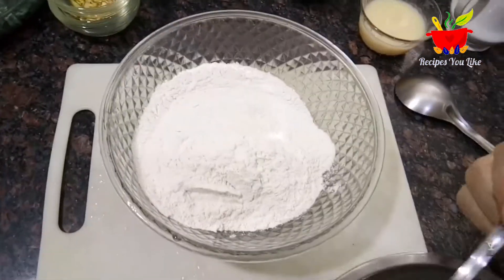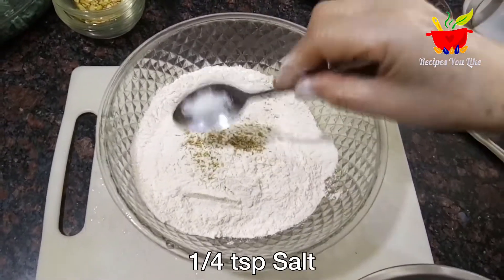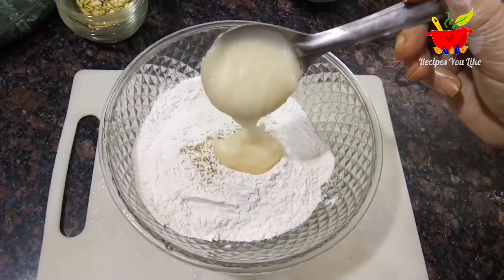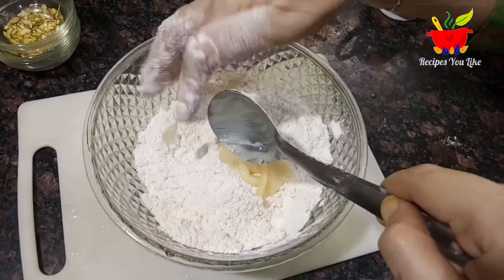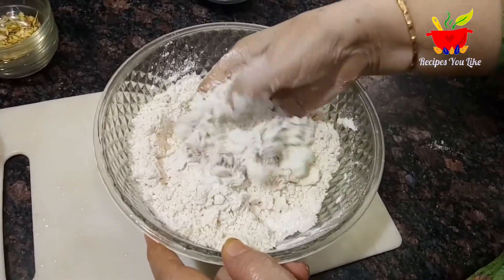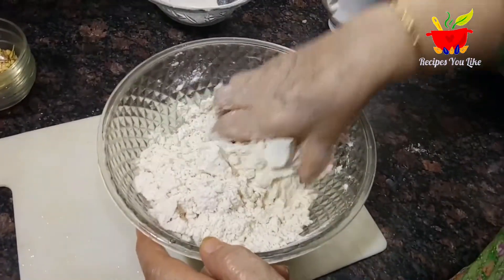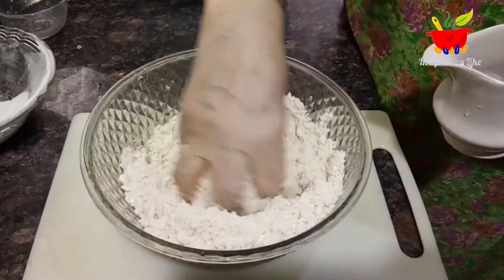To this we will add one fourth teaspoon of green cardamom powder and one fourth teaspoon of salt — salt helps to enhance the sweetness of a mithai. Next add about five tablespoons of ghee, at room temperature; five tablespoons is the measurement for melted ghee. Rub the flour between your palms and fingers, properly incorporating the ghee, till the flour turns flaky and holds its shape. This shows that the ghee is well incorporated. Ghee gives our gujiya covering a crispy texture, so avoid using oil instead of ghee.